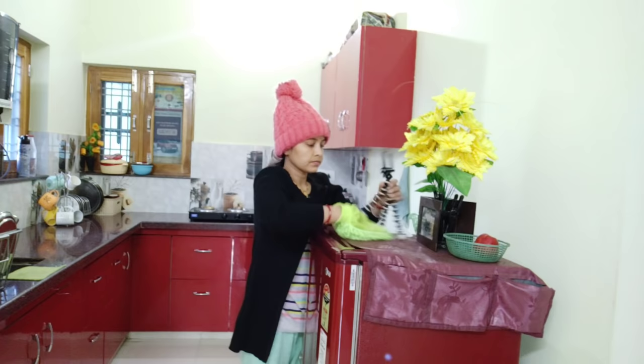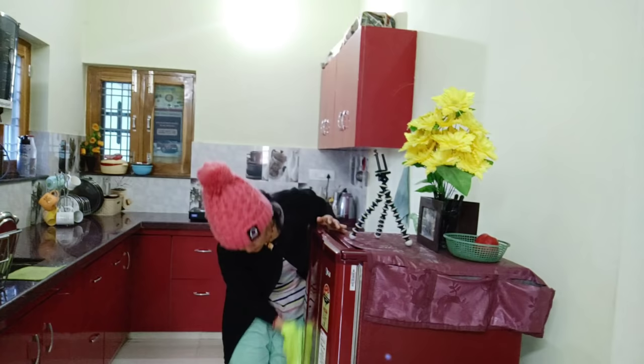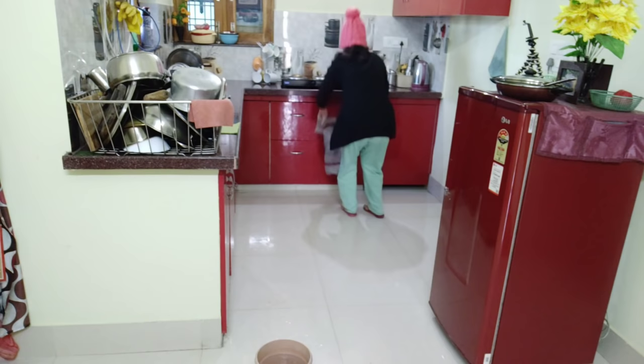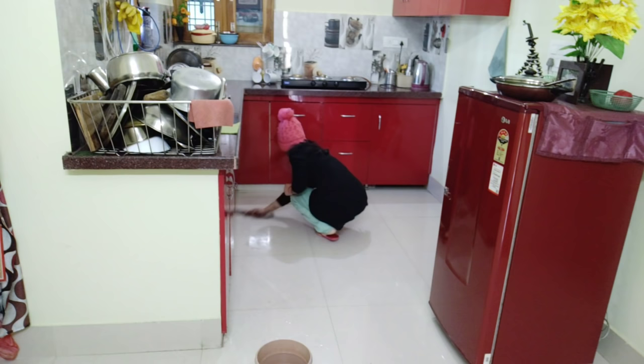I will also clean the fridge exterior — if there is any milk spill or residue, that will be cleaned too. Almost all my work is done. Because I have white tiles in the kitchen, they get dirty more easily, and cooking splashes and water falls on them, but after cleaning they look very clean. I keep wiping with my hands and maintaining it.